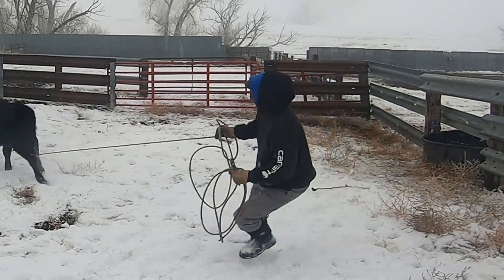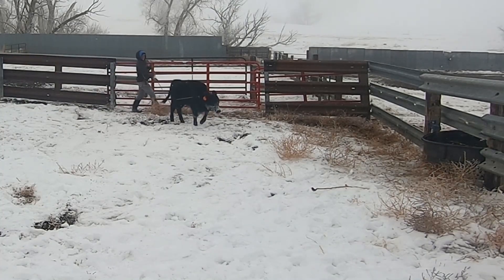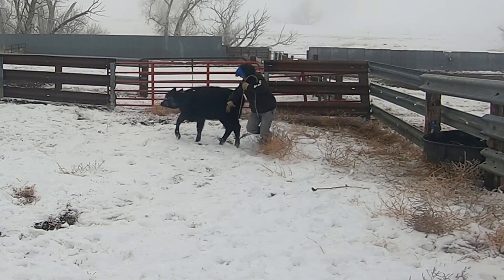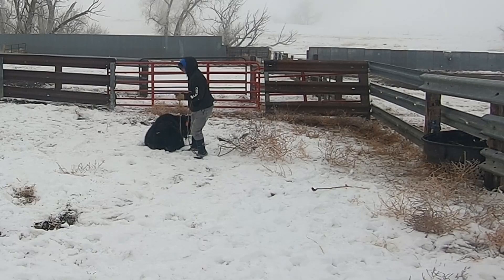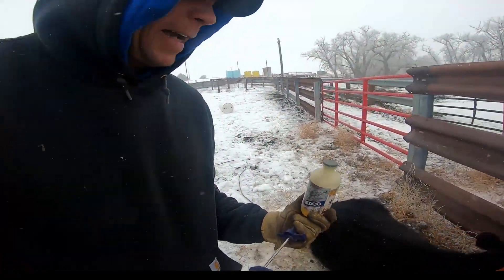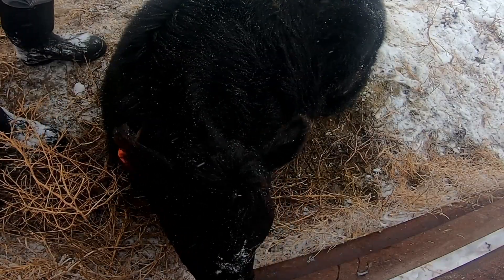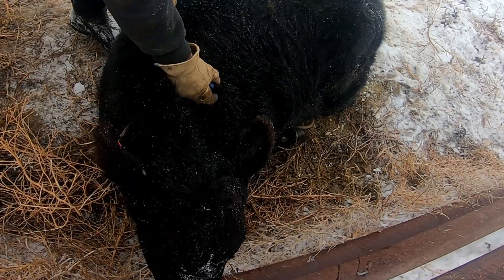Just like that — there you go. You just kind of run the rope around a little bit lower. Now you need access to the left side. One of the things I always carry is a belt. I guarantee it's easier than trying to put him in the squeeze chute. So he's tied up pretty good now. First thing I'm going to do is give it a shot of oxytetracycline — just a local antibiotic, nothing too special.